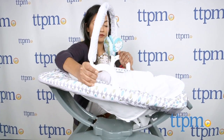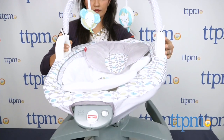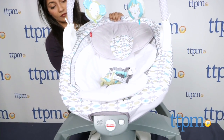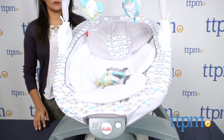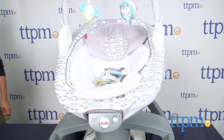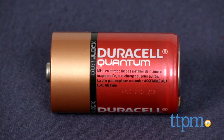But I do have one big concern. The rocker does not secure into the base of this glider, which means the seat lifts off very easily with no safety harness or any sort of lock whatsoever. This can be particularly concerning if there are older siblings interacting with the baby.